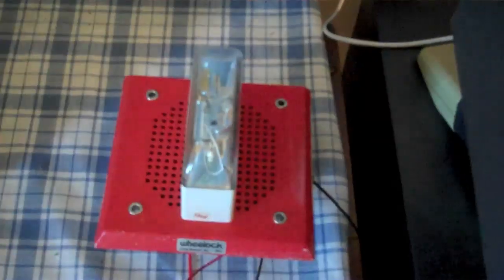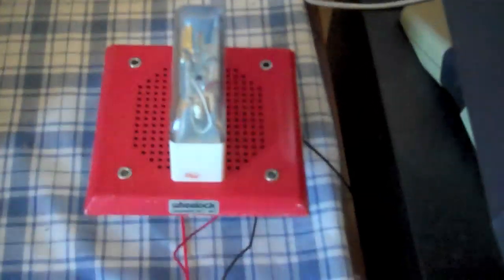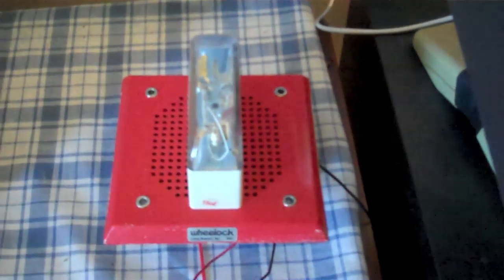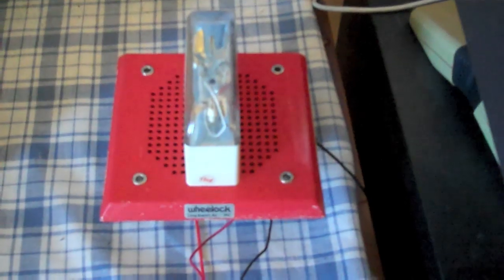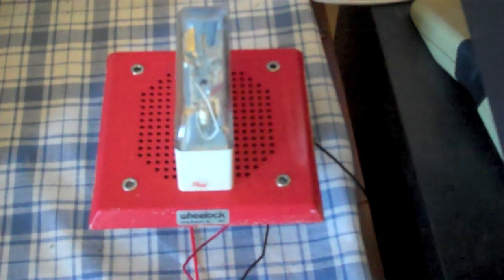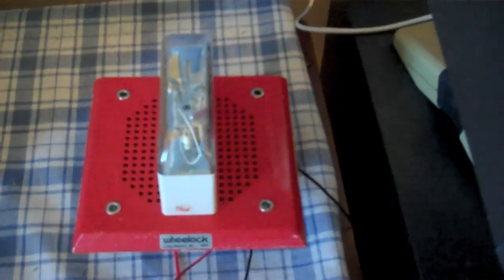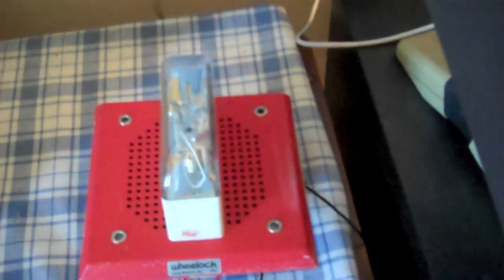Obviously in this part the strobe will be going too, so let's play the message. 'Attention. Attention. Attention. An emergency has been reported. All occupants walk to the nearest stairway exit and walk down to your assigned re-entry floor or main lobby. Do not use the elevator. Walk to the nearest stairway.' It's pretty quick.